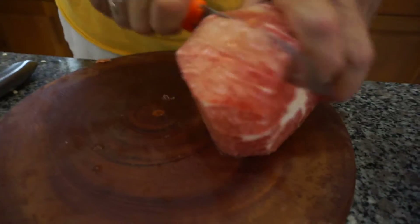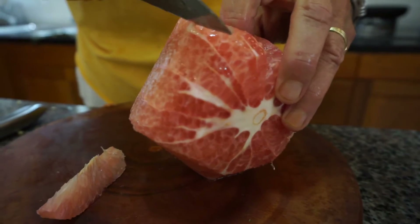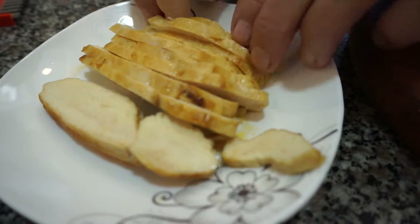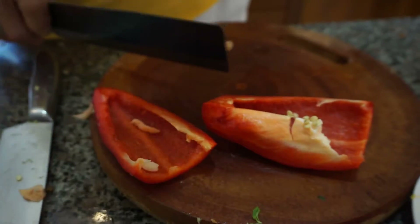This is pomelo. Pomelo is like between a grapefruit and an orange — it's lovely, tangy, and really refreshing. We've also got a mango, papaya, chicken, shallots, carrots, radishes — I love these long radishes — and red pepper.